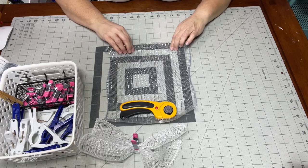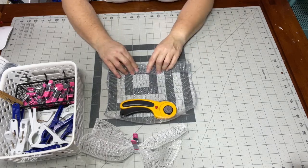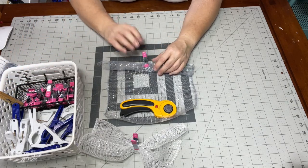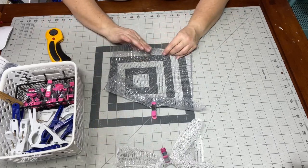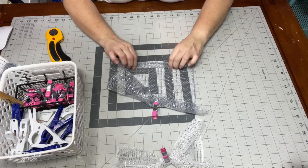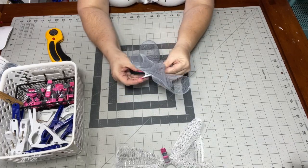So I just bend the ends over, then I flip it two, three times. Then I just take my clamp, clamp it, and turn it around. Do the same thing on this side — bend the edge over, then roll it once, twice, three times. Then I gather it in the middle to make my taco.